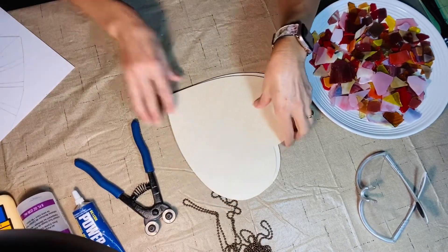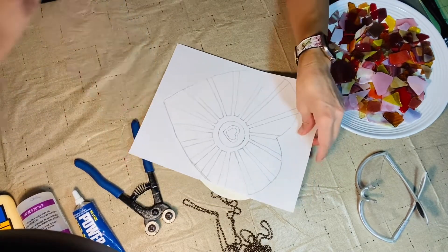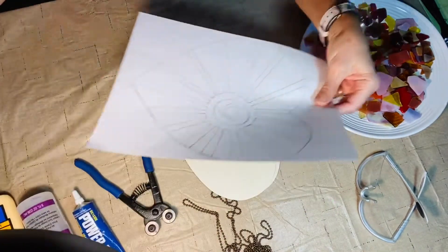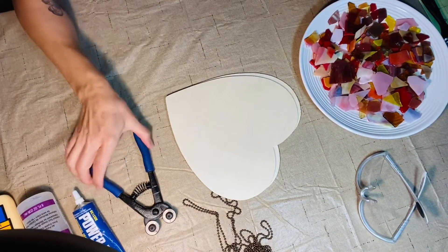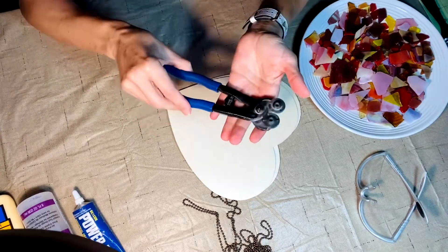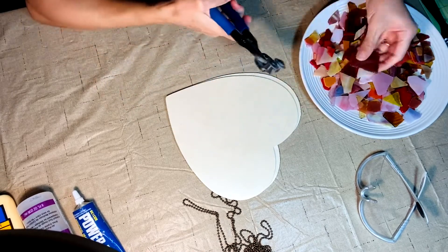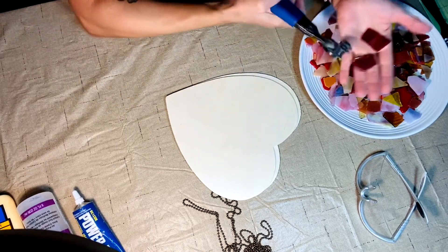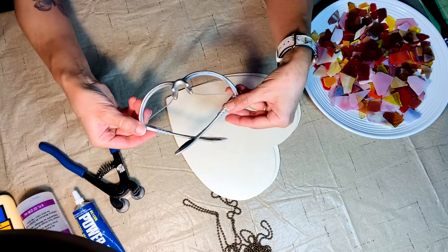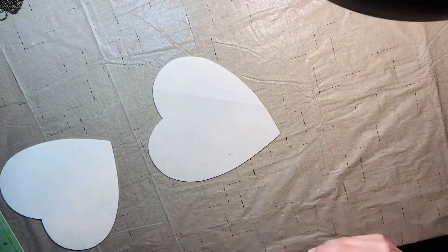You'll also need a design. I picked this one and I'm going to transfer it to the wood with carbon paper. For tools, you need this double-wheeled nipper, which is easy to find at the craft store — it cuts the pieces easily. And you're also going to need eye protection. Okay, first step: let's put these pieces together. Take your glue.